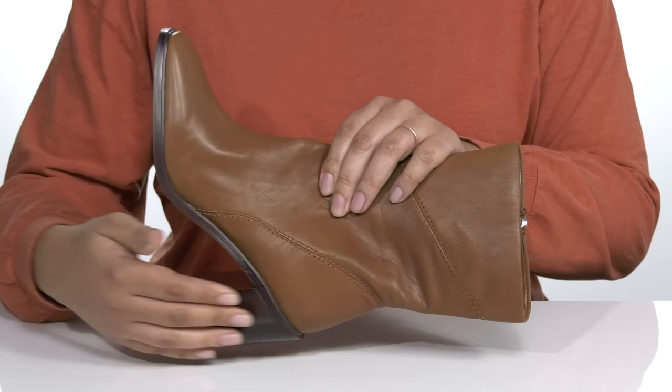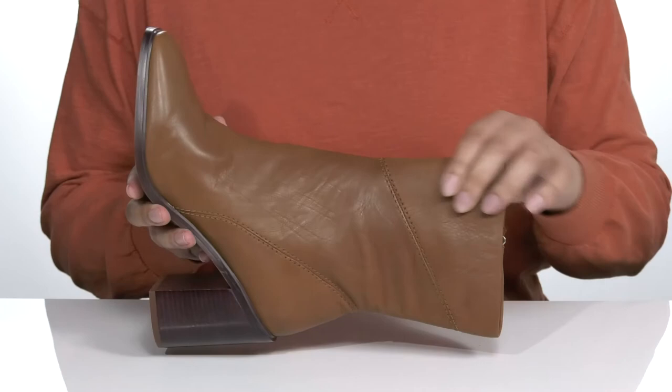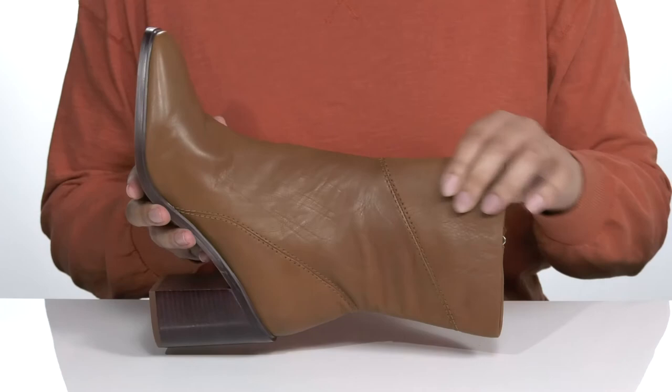The midsole adds some contrast to the shoe and you'll get a little over a three inch boost in height with a stacked heel at the back. It's all on top of a durable synthetic outsole that is textured for traction.